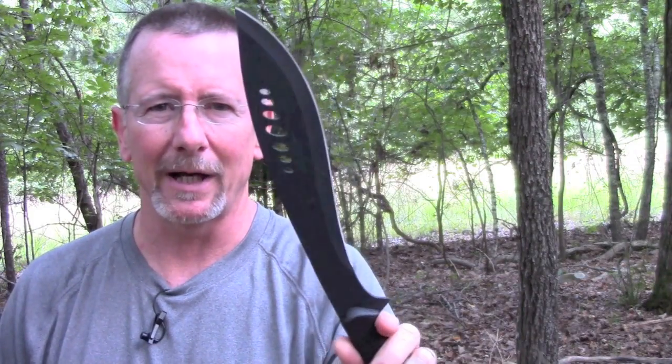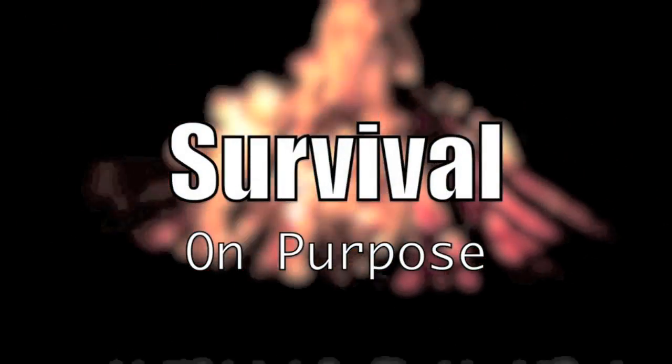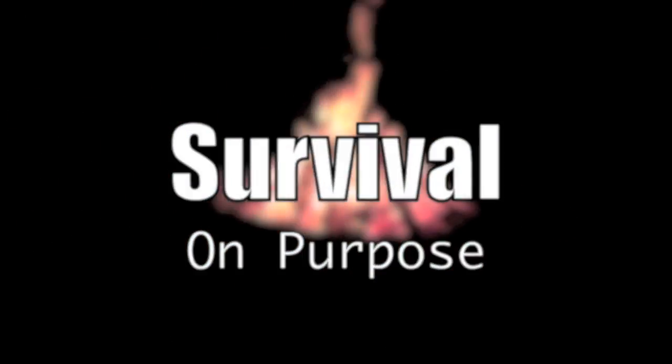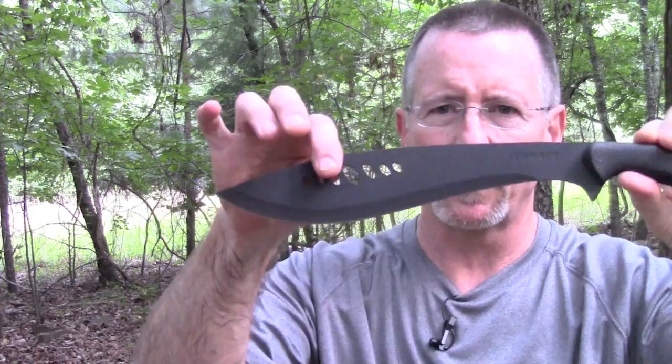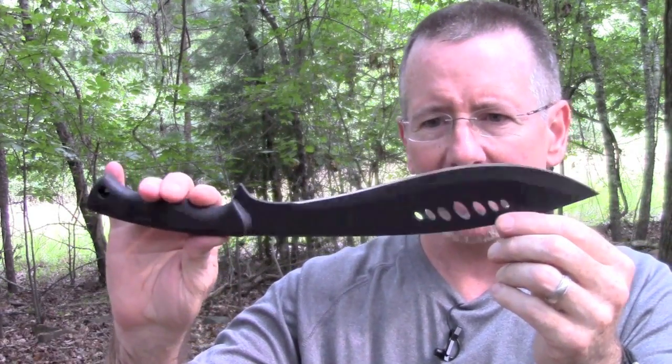Today's video is going to be about the Schrade full-tang small kukri knife. My name is Brian and you're watching Survival On Purpose. We're going to do some chopping and cutting demonstrations of this knife, but first let's go over the specs for this thing.